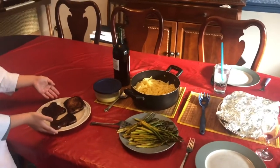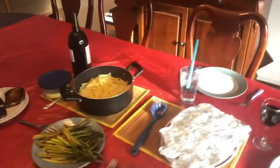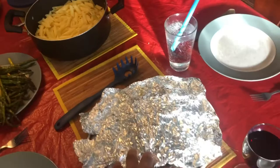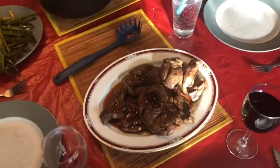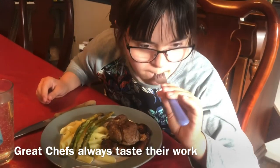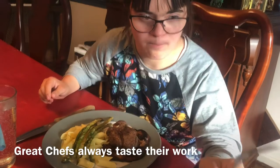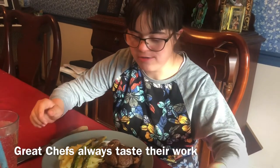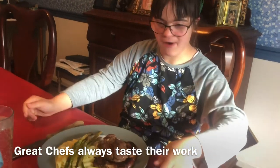Mmm, fantastic! And here it is. Alright, Grace — see what you think of it. Have a taste. Mmm. It's good. Mmm. We'll see you in the next one.